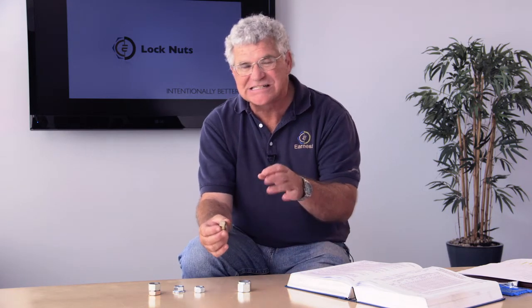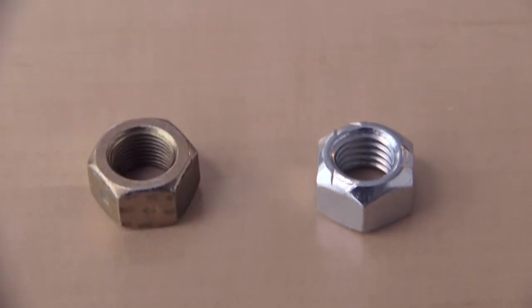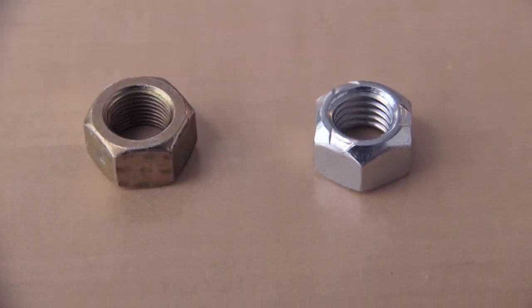Another special type Ernest carries is the two-way lock nut, also called a center lock nut, which is crimped in the middle. This allows the nut to be installed in two directions — top or bottom — whereas the standard all-metal style can only go on in one direction. The two-way lock nut also has a lower profile, so it fits into tighter applications and is used where clearance is an issue.